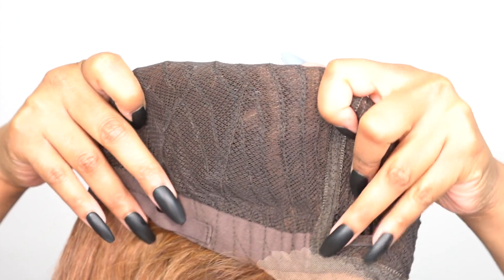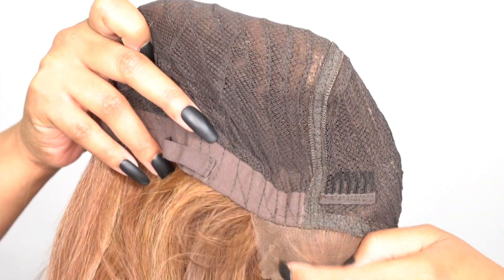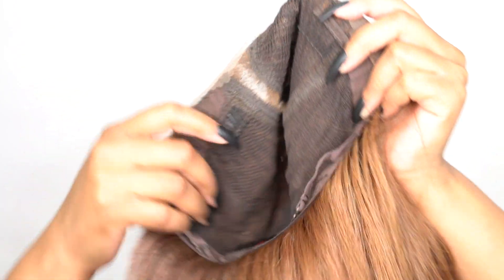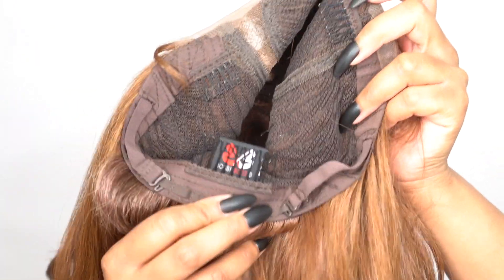Let's get into the cap itself. This is a free position wig, so you can shift it left, right, or center. Because of that, it doesn't come with any ear tabs, so the cap is pretty much round and super comfortable. You also get two combs up front, one at the back, and adjustable straps. It's a stretchable mesh net material cap — really, really stretchy — so it can definitely fit a larger head size.